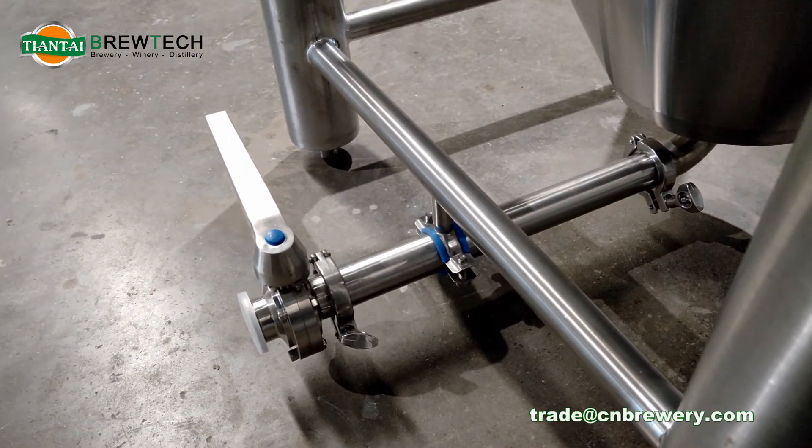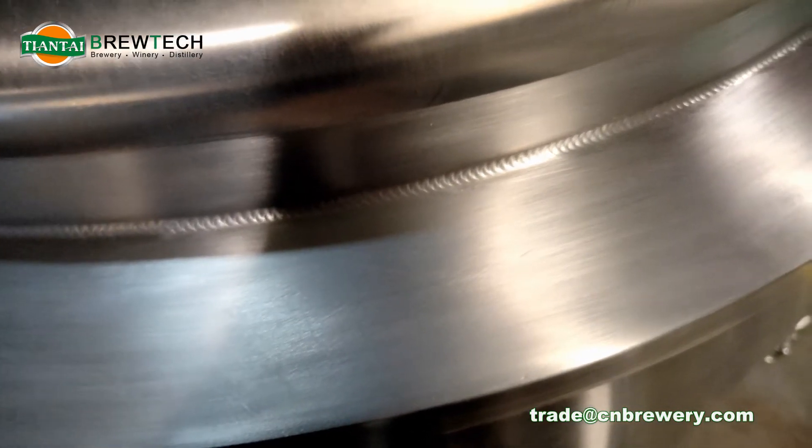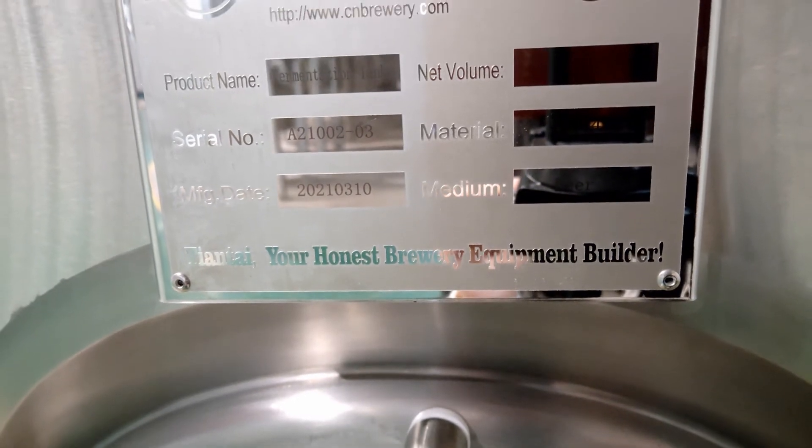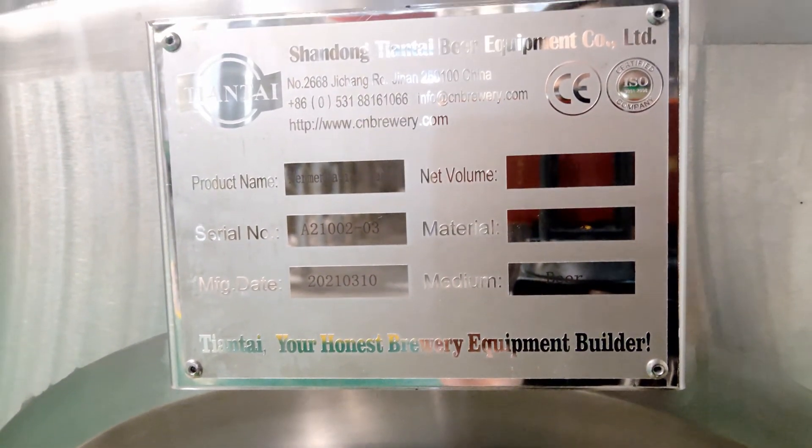This is the discharge arm, and you can see the nice welding line and final signage of the product.